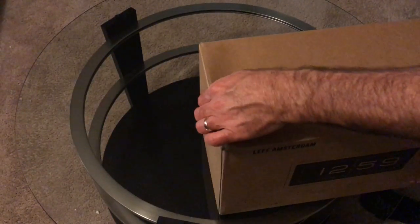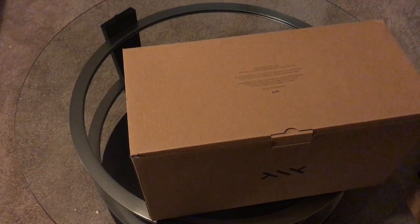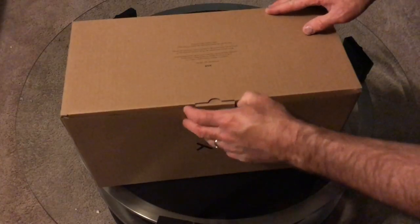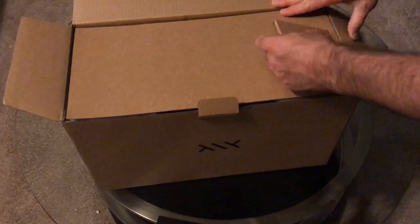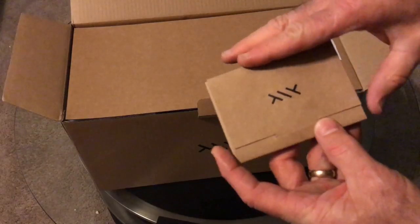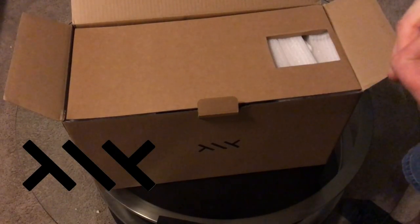We're going to go ahead and do an unboxing of this clock. The first thing you notice is it's a very big box. We'll get right into it and see what we got. We've got a little package here — it has the Left Amsterdam logo.